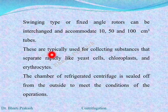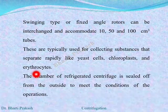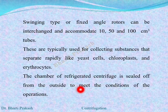Refrigerated centrifuges are typically used for collecting substances that separate rapidly, like yeast cells, chloroplasts, and erythrocytes. The chamber of the refrigerated centrifuge is sealed off from outside to meet the conditions of operation.